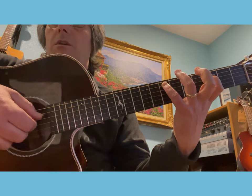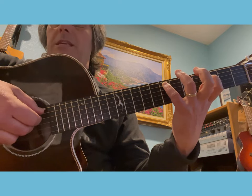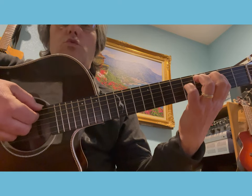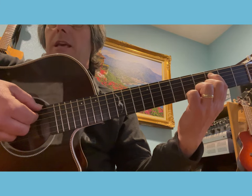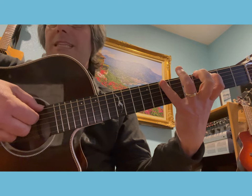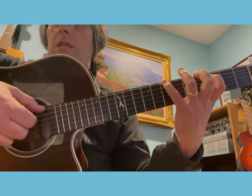You play that note with the thumb of your right hand, and then you have an open D played with the middle. Then you play the third fret of the fifth string with the index and you play also with the index of your right hand. Then you stretch to the seventh fret of your sixth string and you play that note with the thumb.